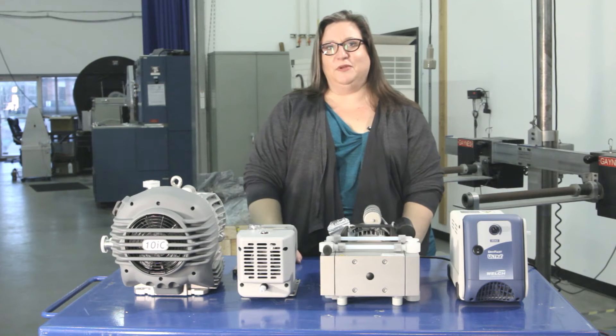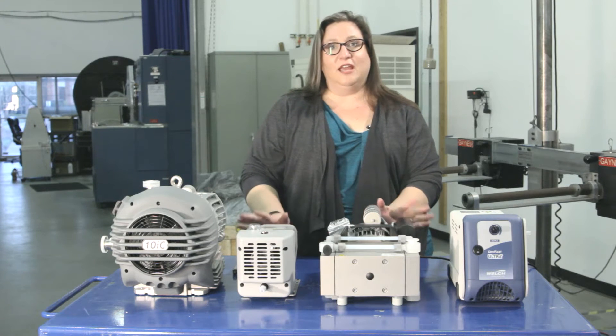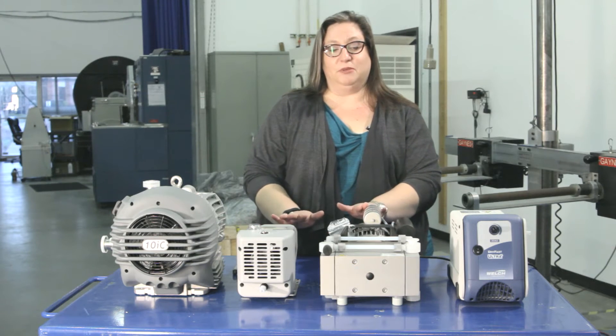Catherine here from Cascade Botanical. These are four of the pumps that we recommend pairing with our TVO2 and TVO5 vacuum ovens for solvent extraction. They're all dry, oil-free, and warrantied by the manufacturer for this application.